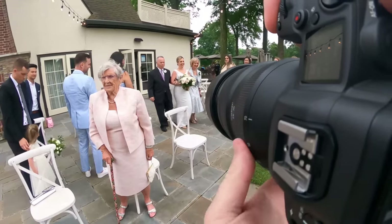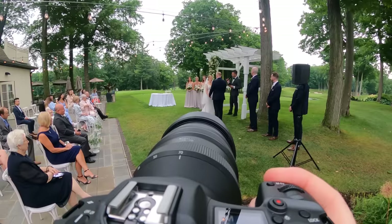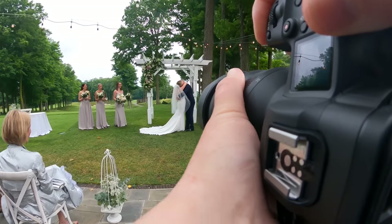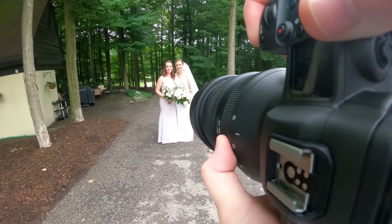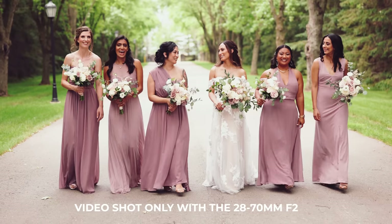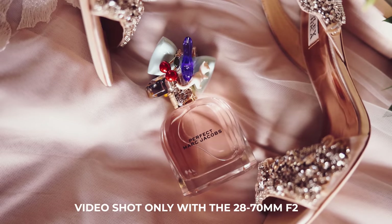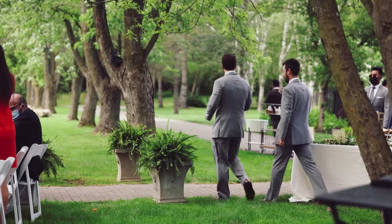To get into what I'm using, let's talk first about what I'm not using. I was using the Canon 28-70 F2 — it seems like the end-all be-all lens for wedding and event photographers. It's an F2 zoom, shooting all the way from 28mm to 70mm at F2, which gives you so much versatility and makes wedding days super easy.